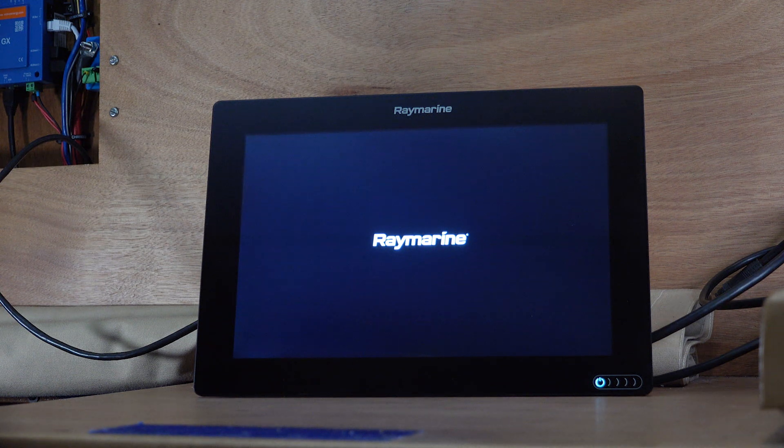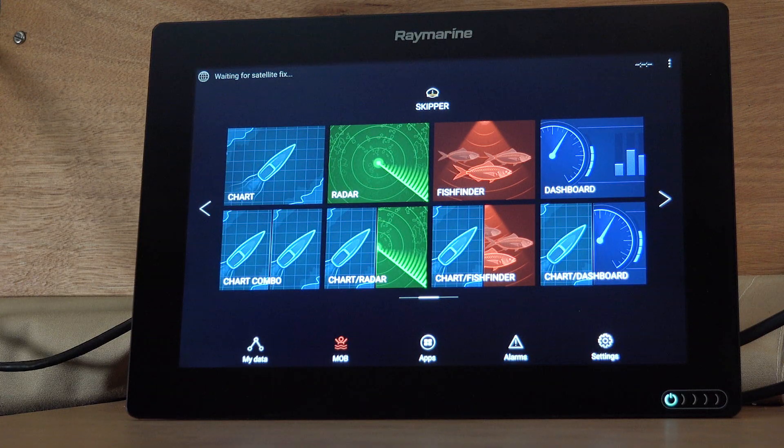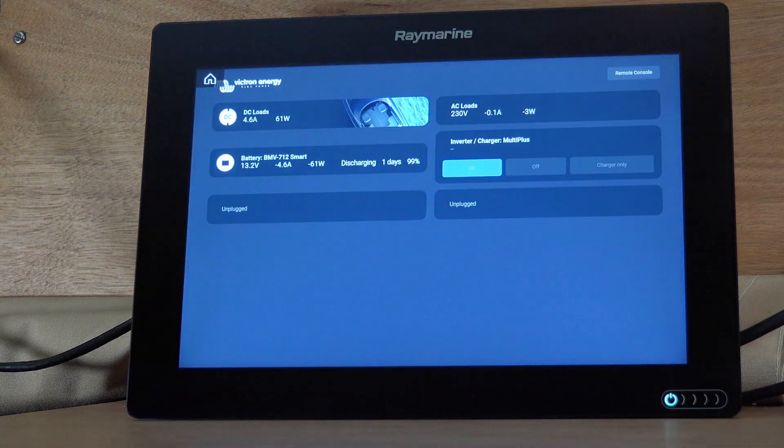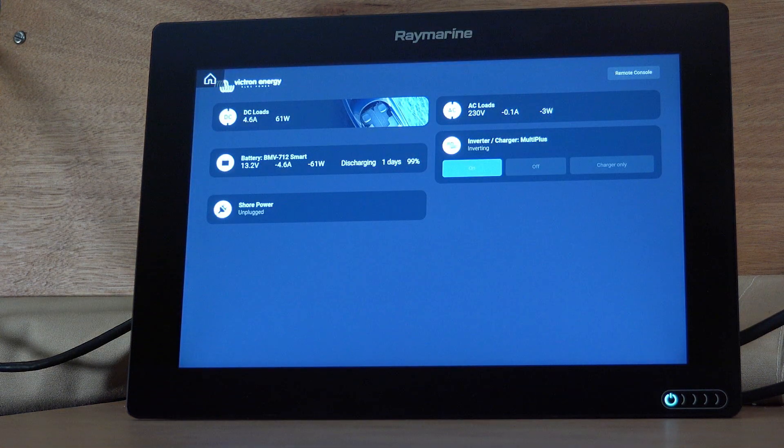We hear the argument about using your phone and iPad not only for looking at the Victron but for navigating in general. The problem is when you're outside and the weather turns really bad, the first thing that's going to pack up is your iPad or iPhone. The Raymarine equipment and navigation equipment in general is marinised — it's very rugged. If you throw a bucket of water at it, it's going to keep working. At the end of the day, without any power at sea the next call is going to be to the lifeboat. You need to know how your power systems are doing and how much power you've got available. Certainly a yacht on a long passage is going to want to know exactly how much power is available.